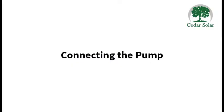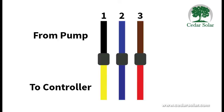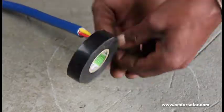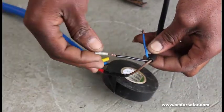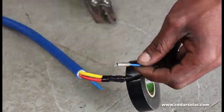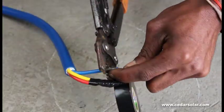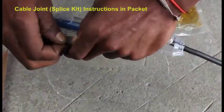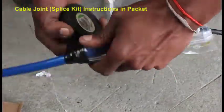Connecting your pump: the colors of the wires are different, so you need to label wire one, two, and three from your pump, and then connect them to your submersible cable. Make sure you label them and write down how you connect them, otherwise you might make a mistake when you connect them later to the control box. After crimping them and connecting them, use your cable joint or splice kit to create a waterproof connection.